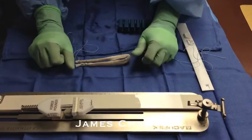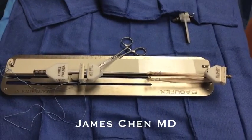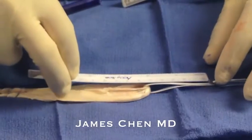Once I have sized it, I then put tension on it while the arthroscopic portion of the case is being done.